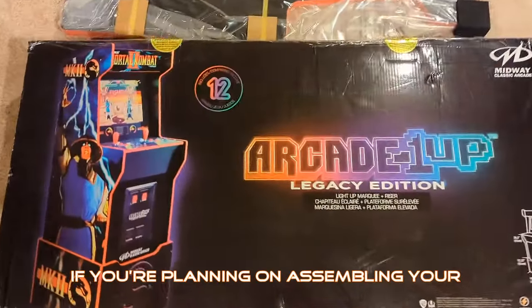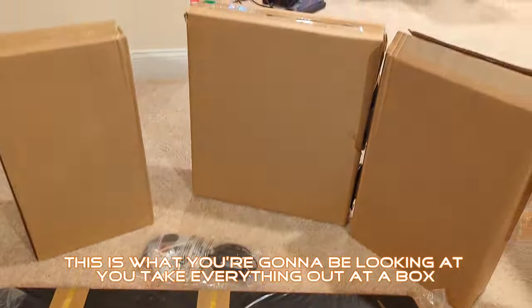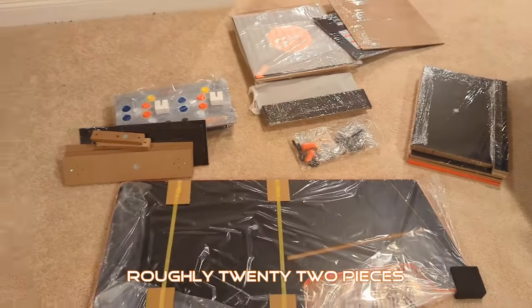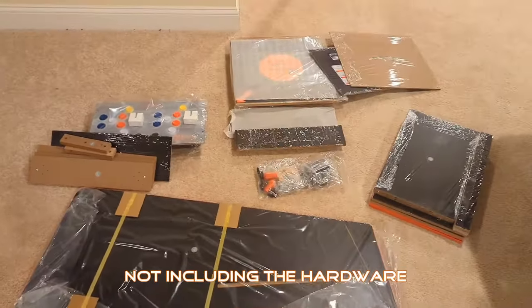If you're planning on assembling your arcade one-up machine yourself, this is what you're going to be looking at when you take everything out of the box. It's roughly 22 pieces, not including the hardware.